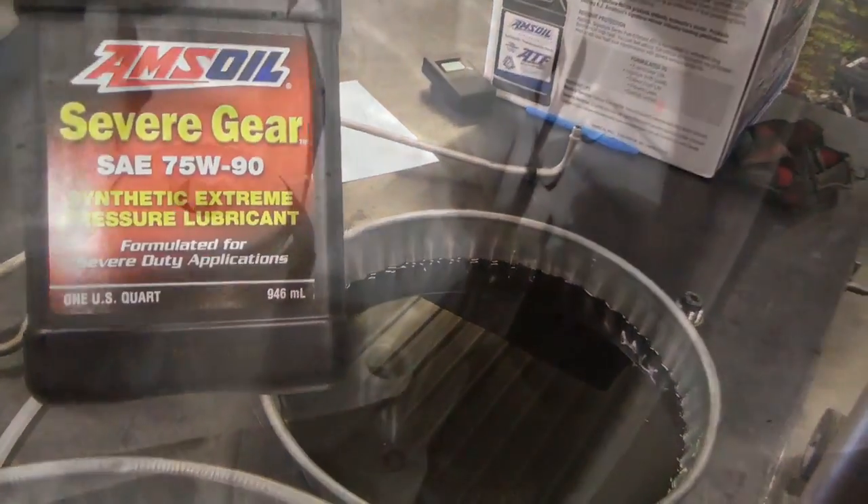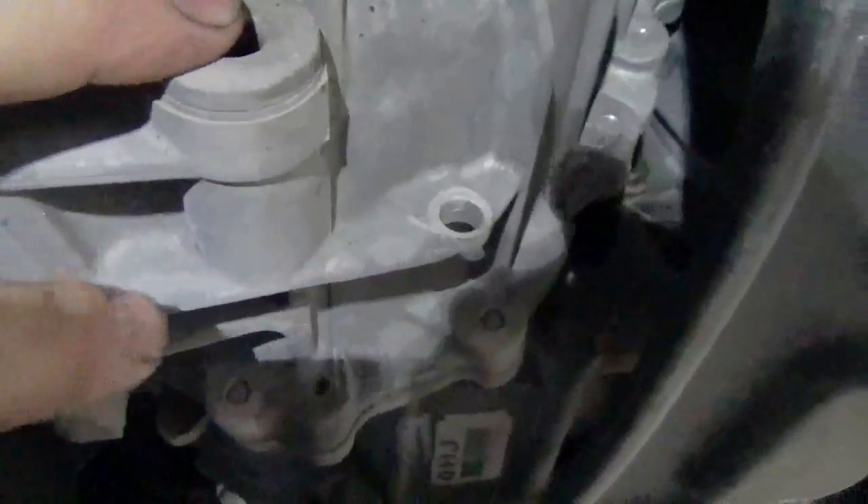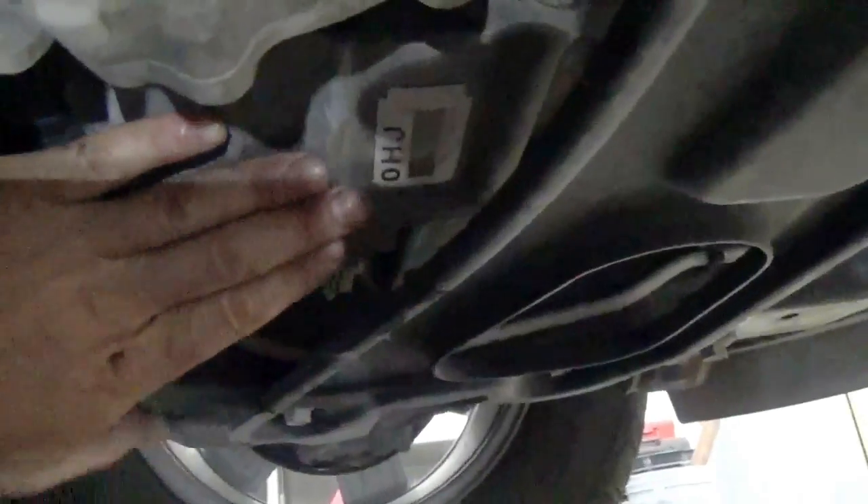Now we're working on the transfer case on the same 2010 Chevy Traverse. The drain plug is here where my finger is, and the fill plug is right up here. For reference, here are the exhaust pipes and over here is your transaxle assembly. The transfer case holds about 2.1 pints — just over a quart — of 75W90, and we'll be putting AMSO 75W90 in there.